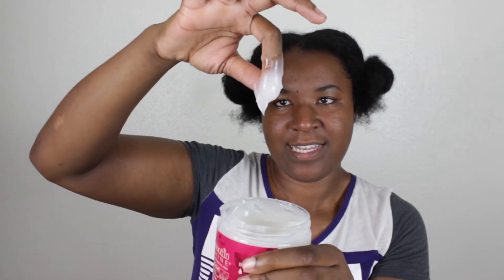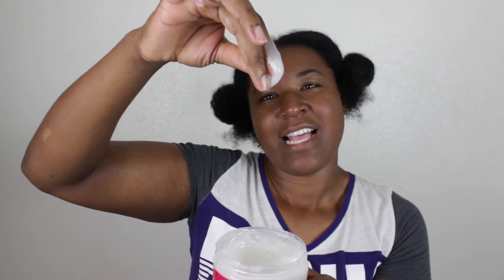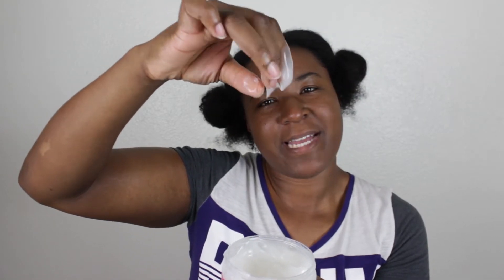The texture of this gel is like a cream — you can see that. It is somewhat thick but it doesn't feel super heavy.